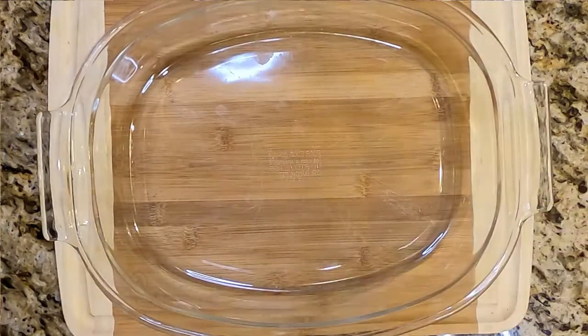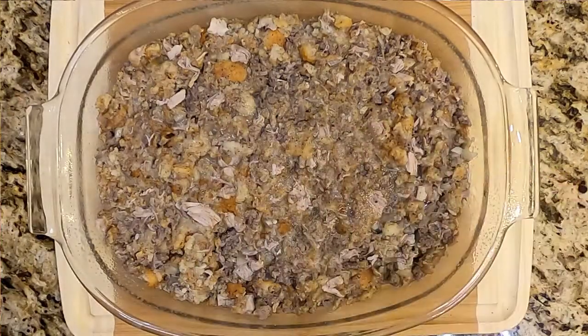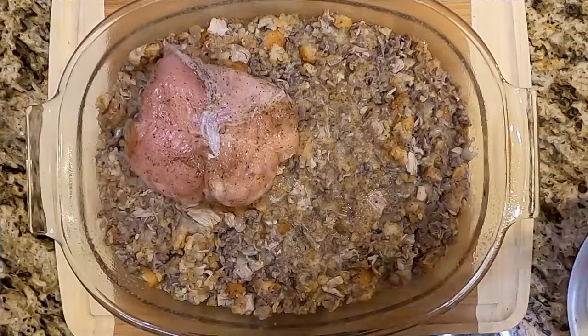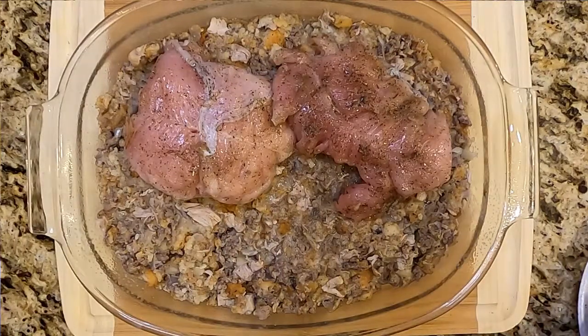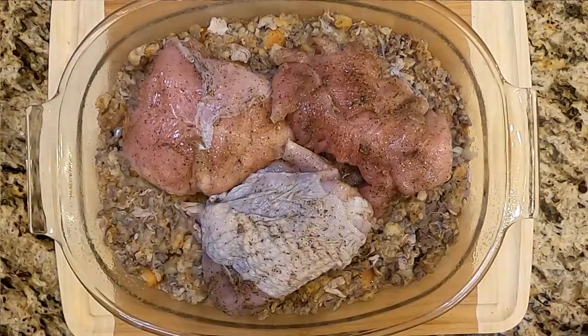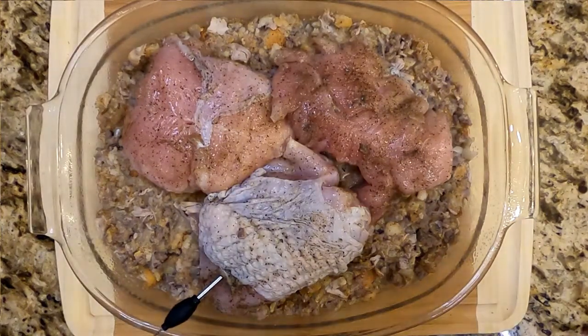Baking dish — about 13 by 9, give or take, more oval than square. Spray it down with some cooking spray, then put our dressing in there and lay it out evenly and flat for a nice even dispersion. Then we're going to put our boneless turkey breast on top. Since this ended up in three pieces because of a terrible butcher job at the store, we're going to get it in the pan and insert a probe thermometer into the thickest piece, because that's what we're going to gauge everything off of. This bad boy is going to go into the oven — about an hour — until the turkey reaches 160 degrees Fahrenheit.